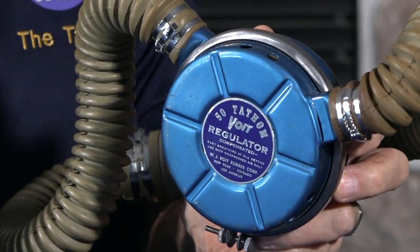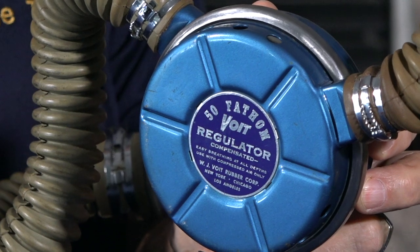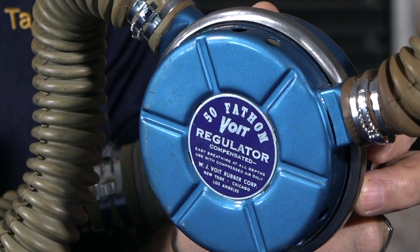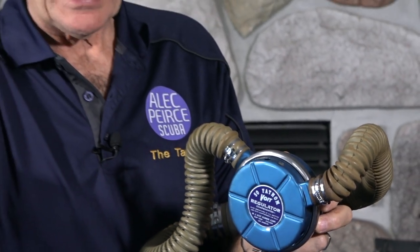It's kind of interesting because Voigt was really good at marketing. I've told you previously that Voigt used to get their regulators from U.S. Divers. They would take a U.S. Divers Mistral or whatever it was and just change the lid — maybe make it a different color, different chrome, different hoses, different mouthpieces, a different name — and they would sell it. That was fine; it was under a license agreement with U.S. Divers.